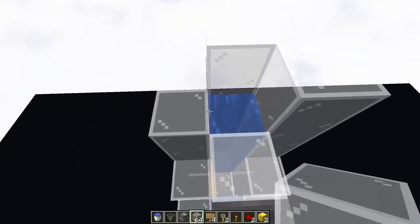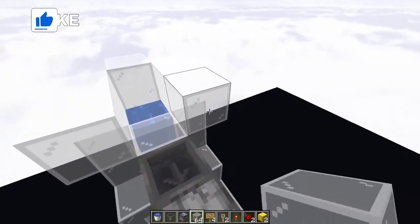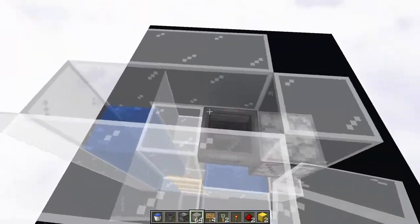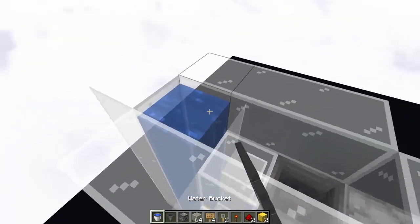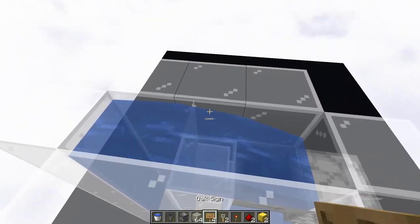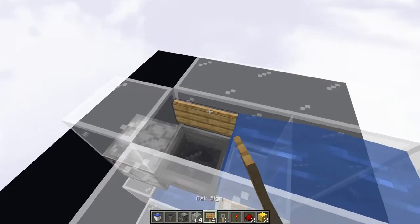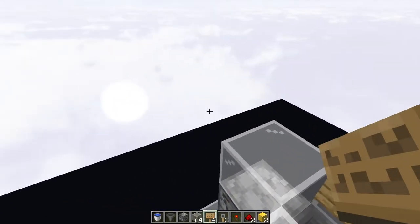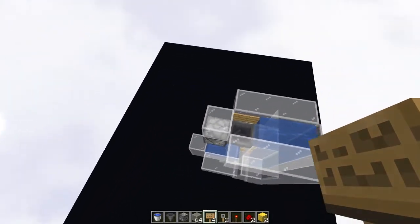Now that that is done, we're going to build this up here, and this is where our little bit of a trench is going to go — we're bringing the item up from the bottom and into here. You can put another bucket of water, and we're going to put one more sign right there. That's just to prevent this block from allowing the item from flying off into the distance.